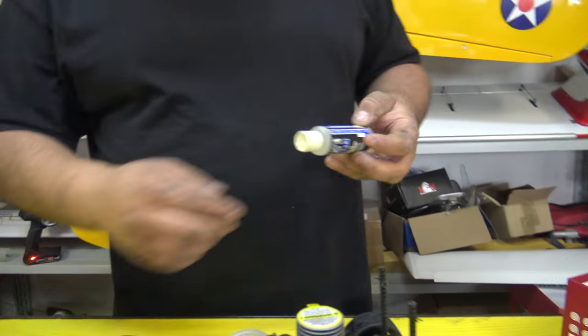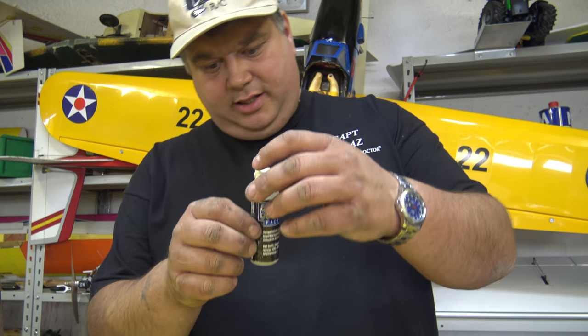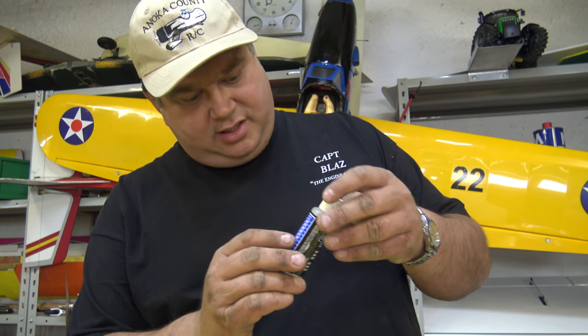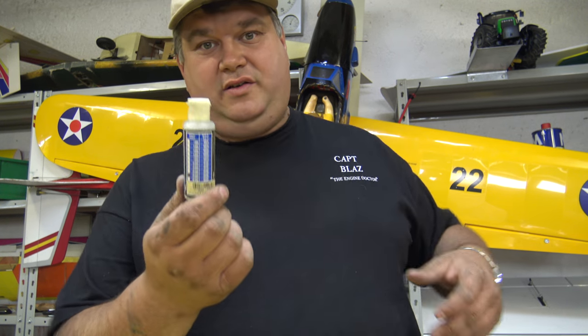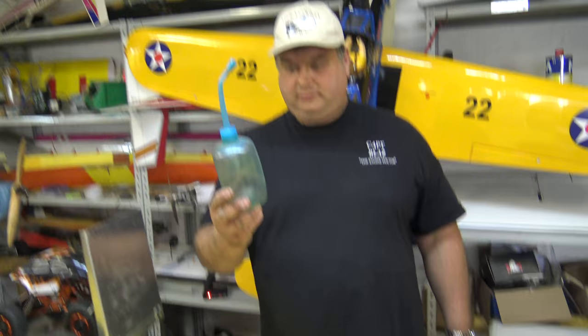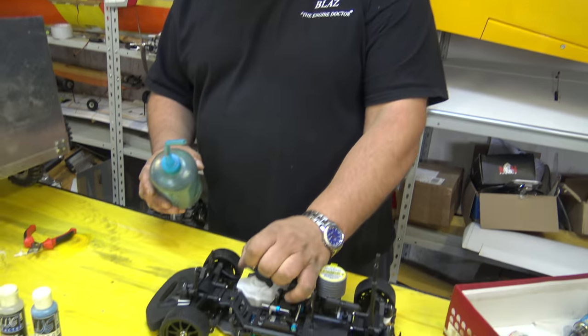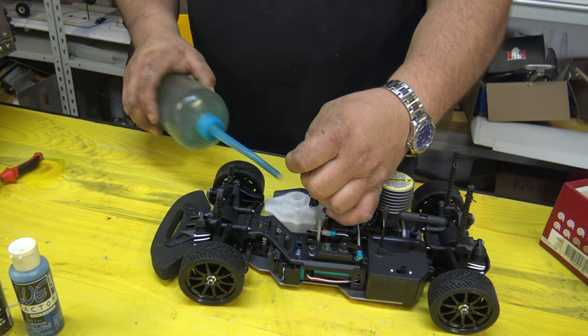You can also lock the diffs with diff oil. It has a certain viscosity - this is 30,000 weight, which is very thick. You can use this. You put the fuel inside just like this - open, fuel it inside, close.